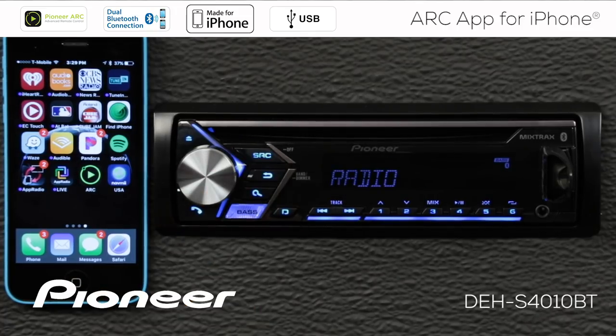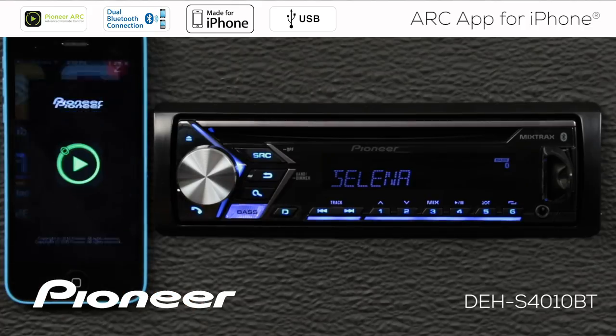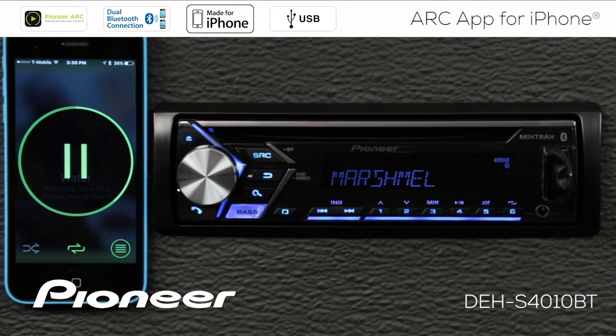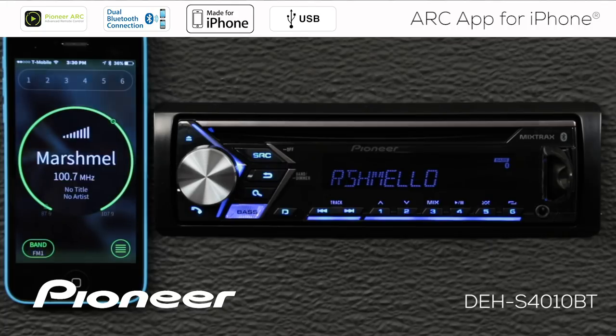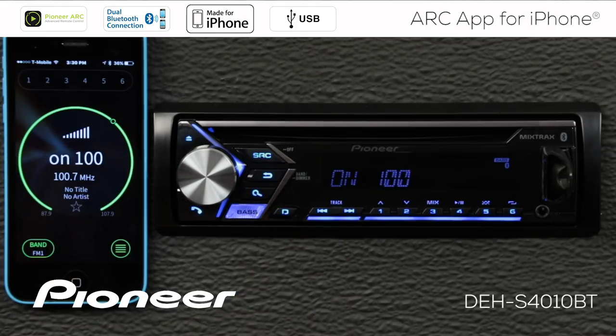Now I'm going to press the source button to go out to the radio, then touch the Arc app on my phone. When the Caution screen comes up, I'll say OK — and now the phone is connected to the in-dash receiver and operating the Arc app.